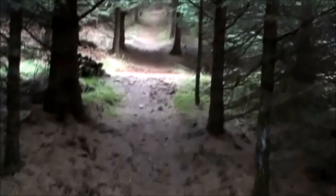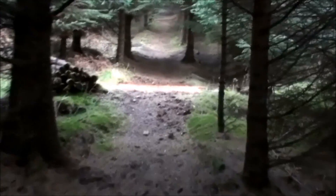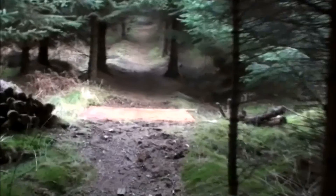Hello and welcome to a beautiful November morning in Scotland. This is where I do my forestry. I've been trying this for about five years now.